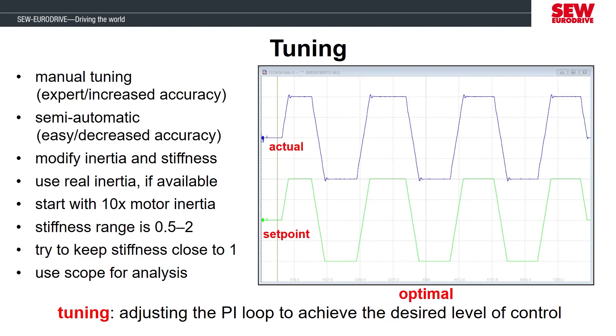Now that we've seen the extreme ends of tuning being too loose or too stiff, through further tuning of the parameters, we should arrive at an optimal parameter setting where there is most likely some slight overshoot and undershoot at the end of acceleration and deceleration, but the motor should quickly settle around the set point and remain controlled through each change in the set point.